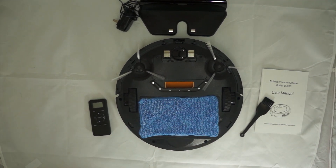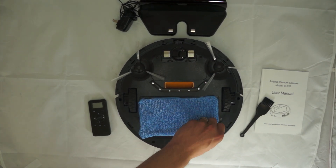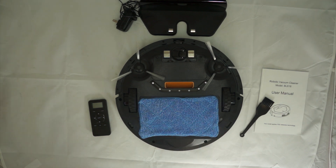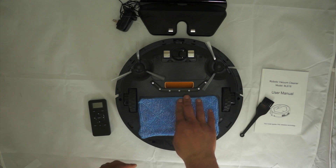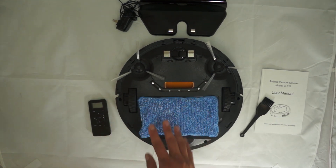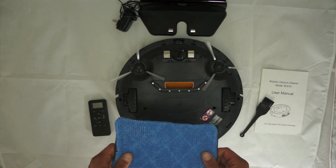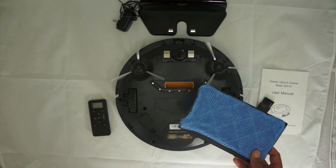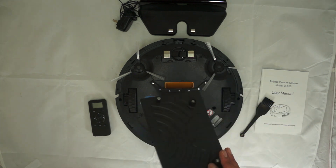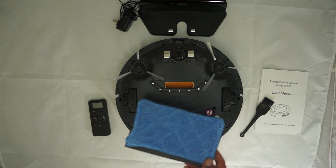The only downside I noticed is that to do my entire kitchen I had to wet the rag a couple of times. But it did work fine — the rag didn't come off, it's securely held by the velcro. If you have a smaller kitchen it probably wouldn't even be an issue. Overall, pretty solid as far as the mop pad goes.